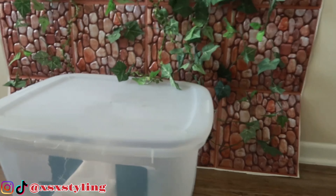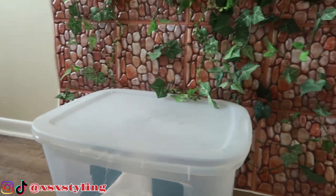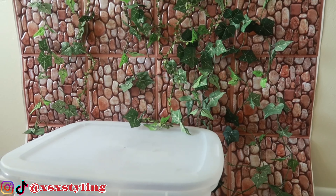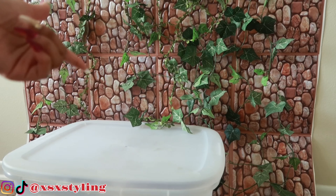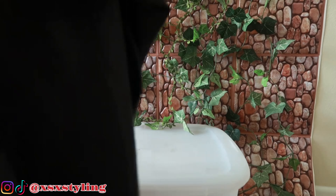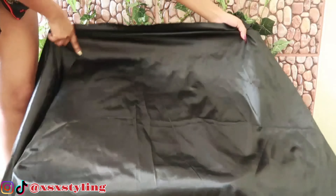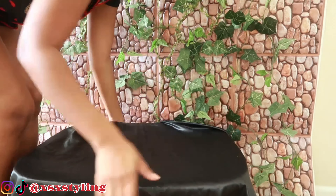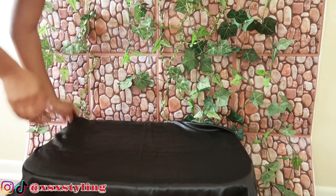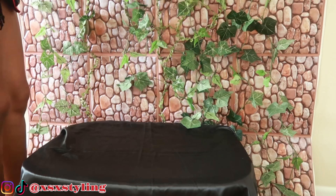The next one is the flat lay. The product is actually laying down. I usually have my background the same way — I just put it on the floor — and I use black satin, white satin, or even gold satin, something that matches my brand colors. I lay it flat like that, and I also have these little lights that light up.